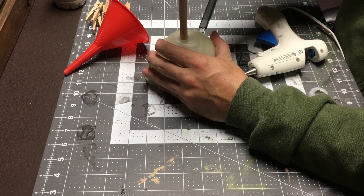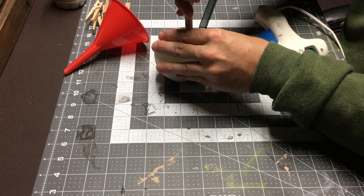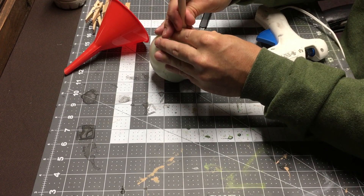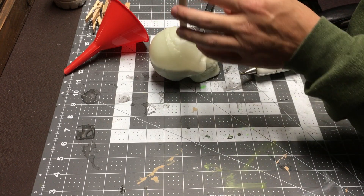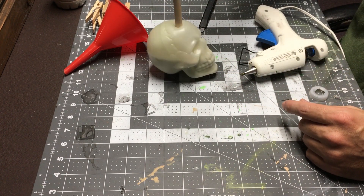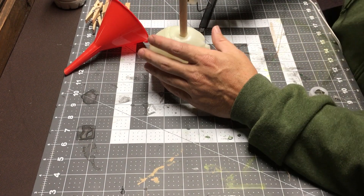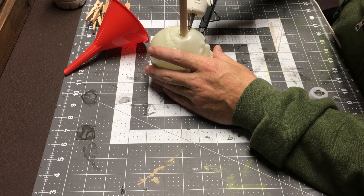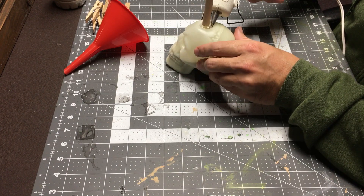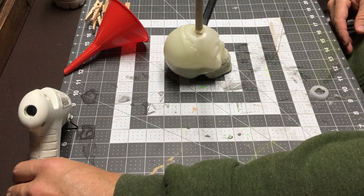All right. So now you can just sort of straighten it out. Looks pretty level, pretty straight. Look at that — a nice little lean, and the sand's enough weight in there to where it pops back in. Now we want to seal it up with hot glue around here. All right, we'll let that dry.